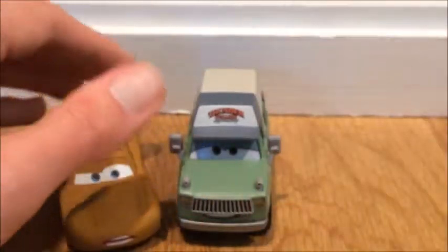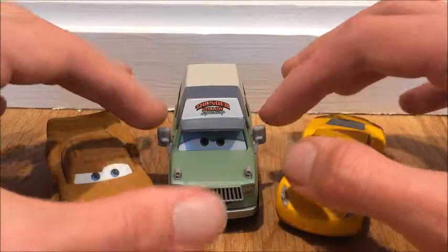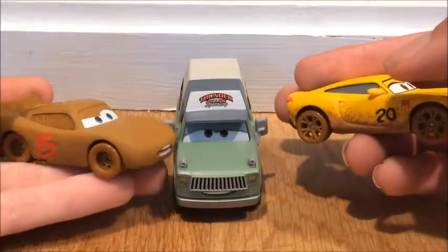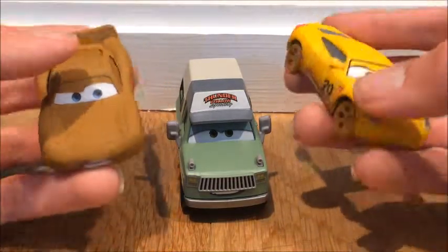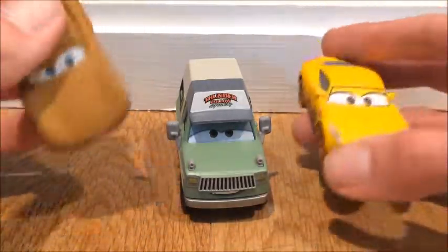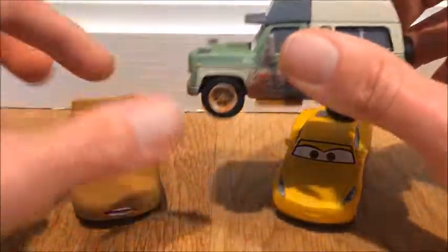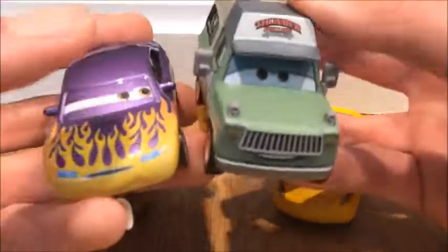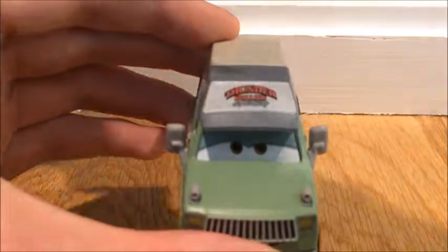Chester Whipplefilter and Francis Beltline — this is when Lightning and Cruz met them during the beginning of the Crazy Eight scene, which was actually a pretty good scene and one of my favorites from the movie. These are in the matte finish, from the five-pack I believe that was released only at Walmart. Roscoe here — I'm not sure if he's a matte finish. This other one is very glossy, but yeah, Roscoe looks like a matte finish.